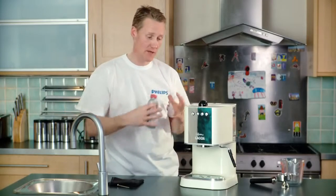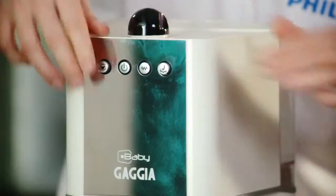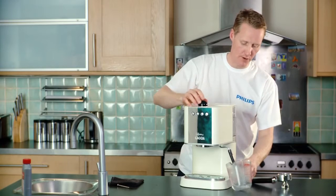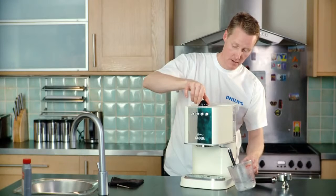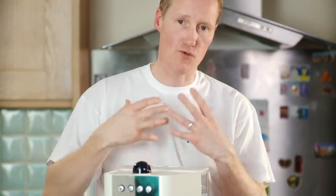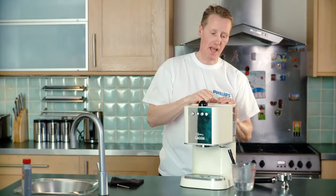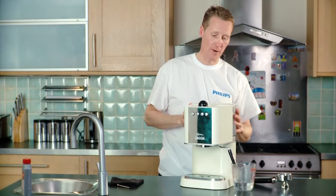Now we need to pull that through into all the parts of the machine — into the boiler. Same as we did before, draw through a couple of cups worth of water and turn that off. Now the descaler is drawn into our machine, we're going to leave it for about 15 to 20 minutes to allow it to do its work. Keep doing that again and again until we drain the tank of all the descaling fluid.